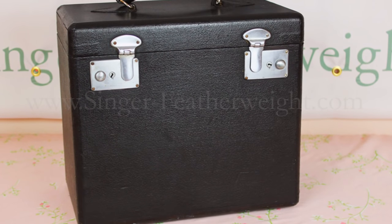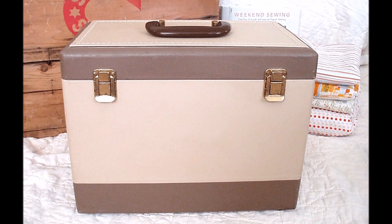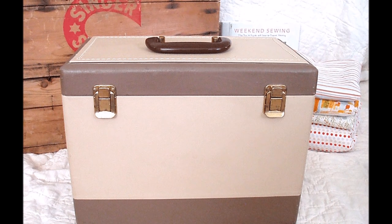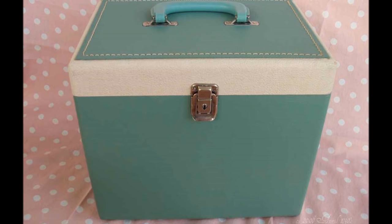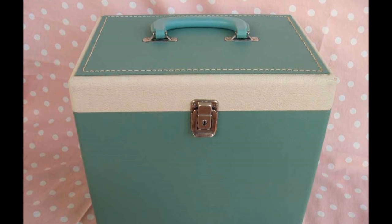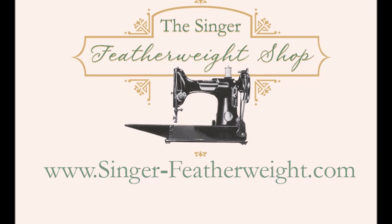Here is our final product, and you can do this with your case at home as well. If you happen to have a tan or white Featherweight case, the process we have just used will not work. However, you can clean these cases with a mild soapy solution using a soft bristled brush, testing on the bottom of your case first. We hope you found this tutorial helpful, but if you have any questions, you can contact us here at the Singer Featherweight Shop.